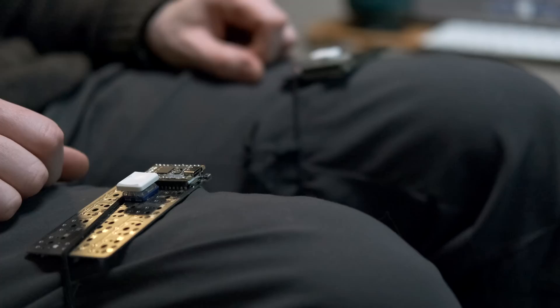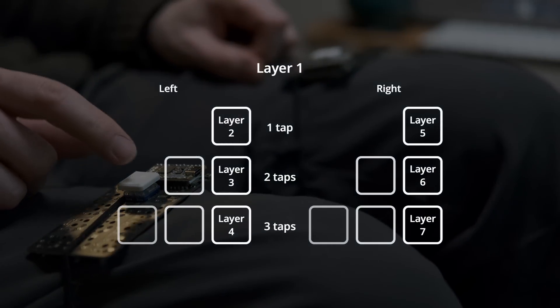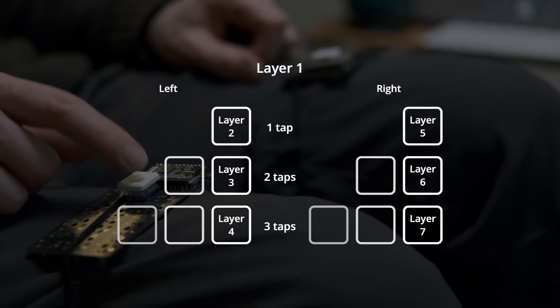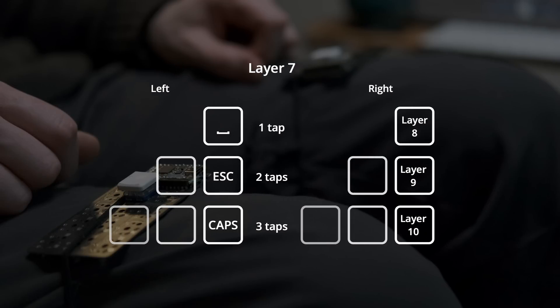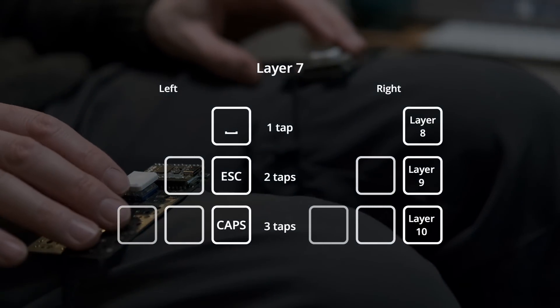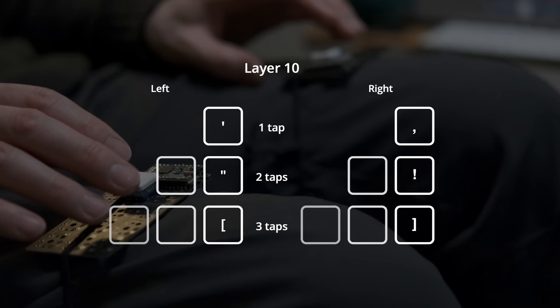Tap dance in ZMK is insanely flexible and easy to work with in terms of syntax. You can also combine it with holds — a tap and then a hold outputs something different — so if you wanted to add a lot more functionality you could take it even further, since I'm only using the tap events. On layers six and seven we've got system keys like backspace, return, tab, escape, space, and caps lock. On the right hand of layer seven there are three more layer switches to jump to additional layers, which is where the number keys live — and that's the mechanism for adding even more layers.